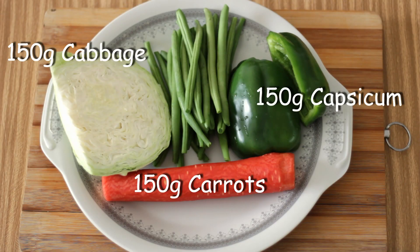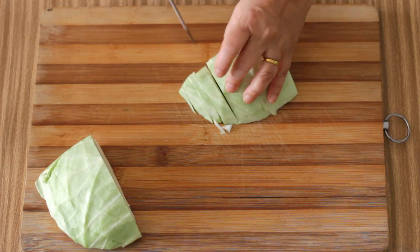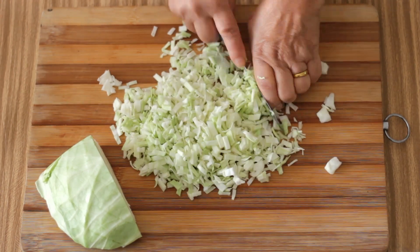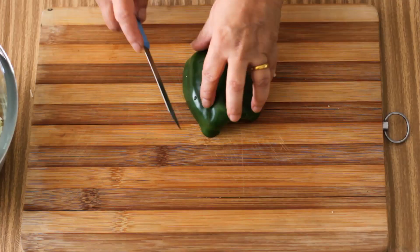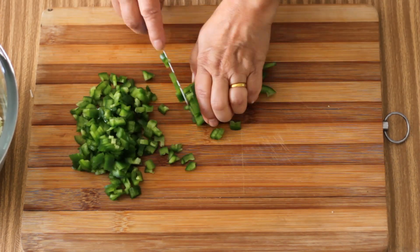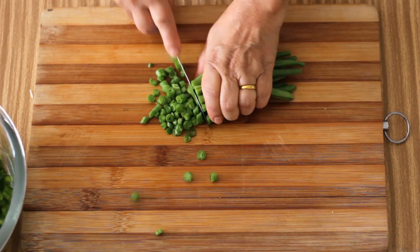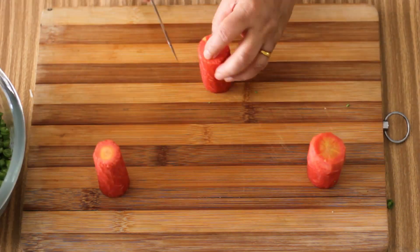For the gravy I am going to use 150 grams each of cabbage, carrot, capsicum and beans. I am going to finely dice the cabbage, finely dice the capsicum, and the beans as well as the carrots.